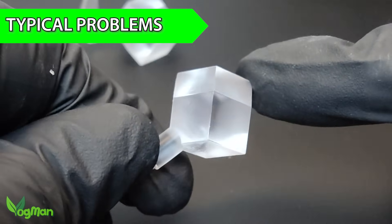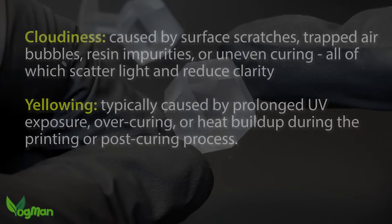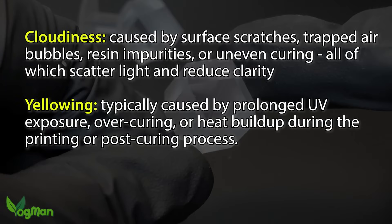When printing with transparent resins, folks typically hit two main problems – cloudiness and yellowing. So let's tackle these issues as we go.